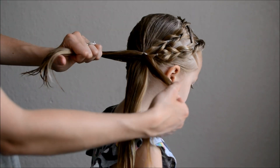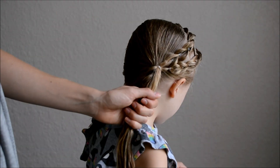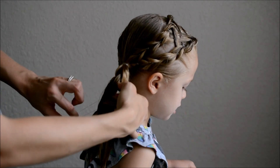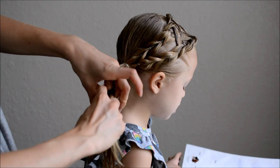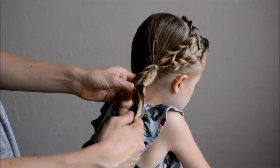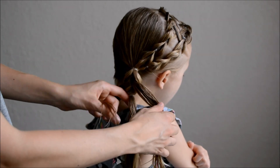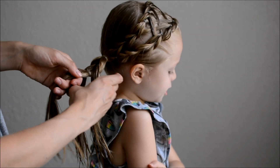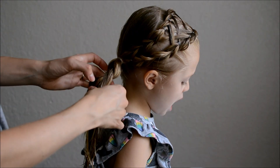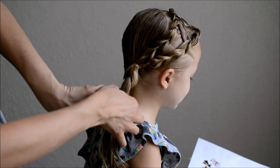Now if desired you can also add a pull-through braid to the main ponytail. Split the ponytail in half, then split the top half in half again. Pull the bottom half through and secure it to itself underneath. Now split the ponytail in half and secure to itself underneath. Pancake for the desired effect and continue this all the way down.